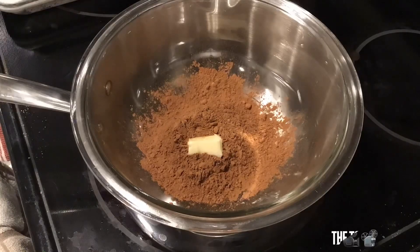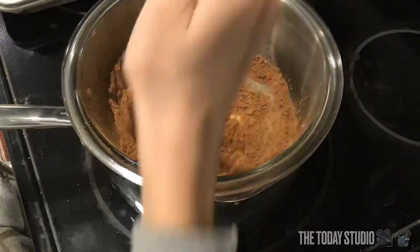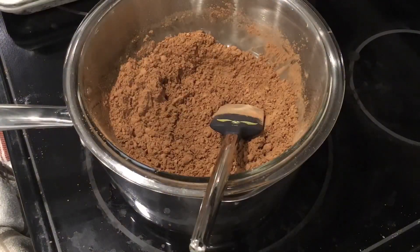First step: add some cocoa powder into a bowl, then put it on top of water on the stove that is heated up. Then maybe put some sugar in it too, and some milk and butter.